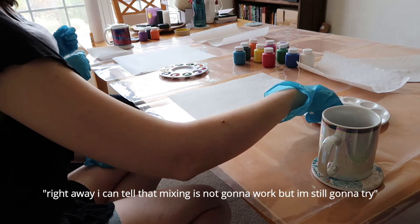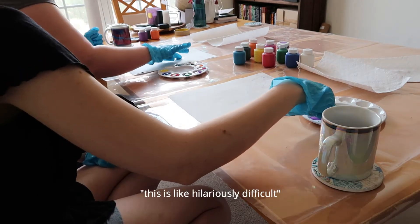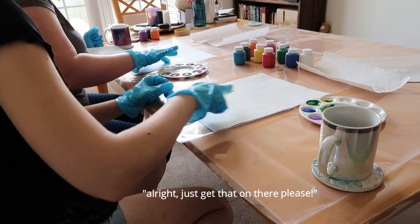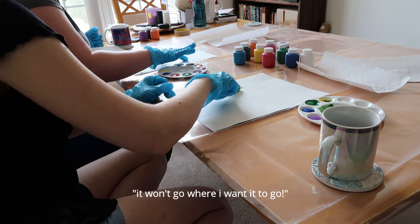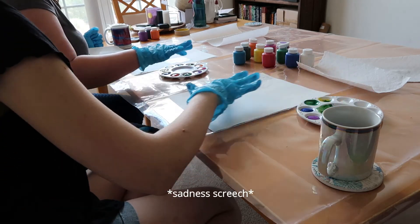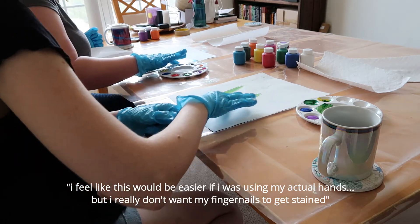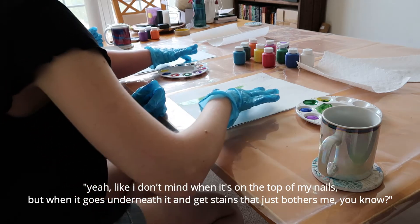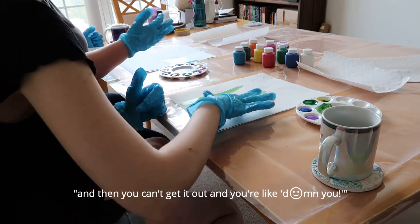Oh God. Right away I can tell that mixing is not going to work. I'm going to try. This is like hilariously difficult. It won't go where I want it to go. I feel like this would be easier if I was using my actual hand, but I really don't want my fingernails to get stained. I don't mind if it's on the top of my nails, but when underneath it gets stained, that just bothers me. You can't get it out.